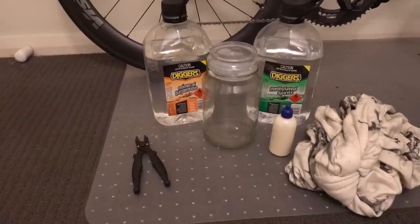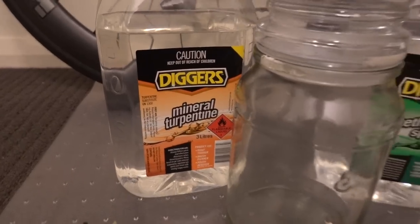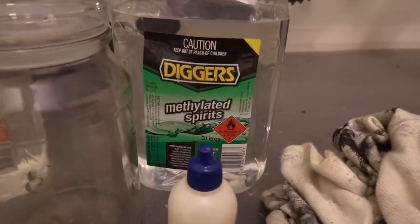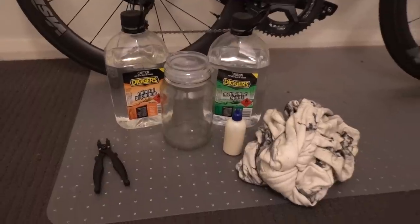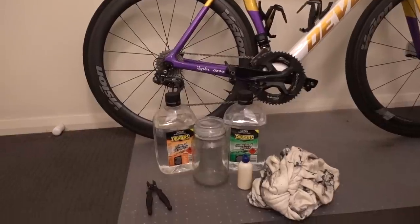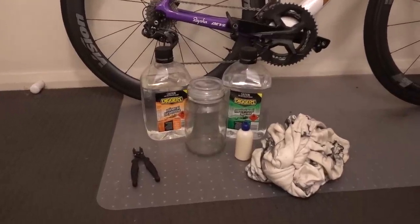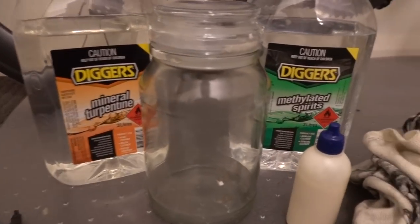So this is everything you're going to need to do this process properly: mineral turpentine, methylated spirits, a jar to degrease the chain in, a wax-based lubricant — the ones I'm familiar with are Squirt Lube or Smooth Lube, but there are probably other ones on the market now. You'll also need a chain quick link tool to take the chain off and on.